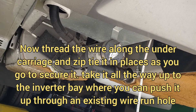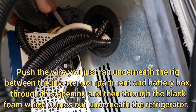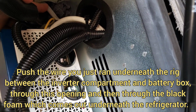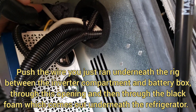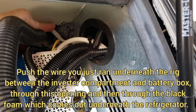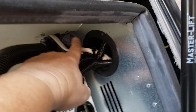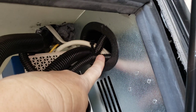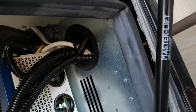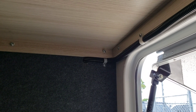That wire I just ran comes out from under the refrigerator area up in the back corner, comes down through this blob of black foam, and I ran it through the hole where the wires come in for the inverter.